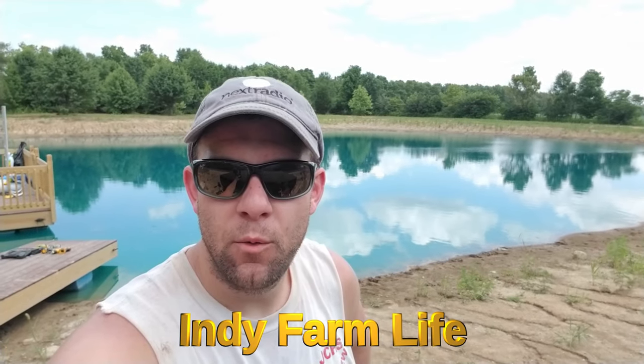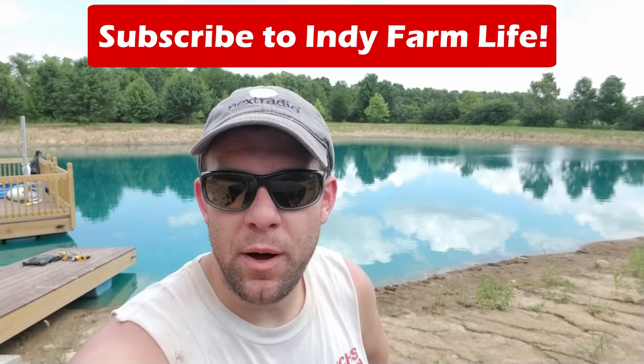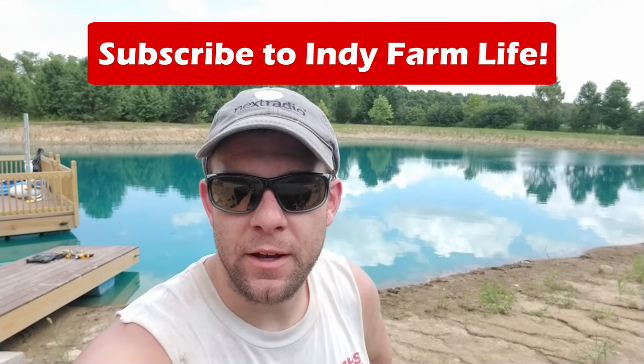Hey everyone, Adam here with Indie Farm Life. Welcome back to the channel. I'm out here working at the pond and land again today, and I feel like I work out here more than I actually ever enjoy it, but I have a little bit of a product review for you today.